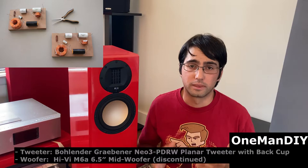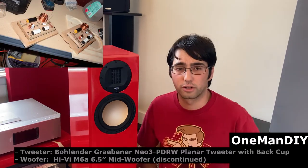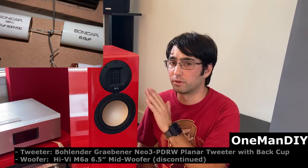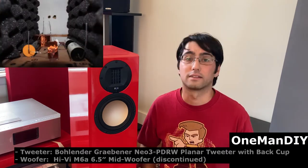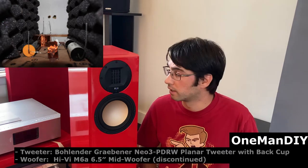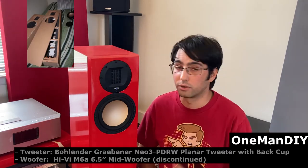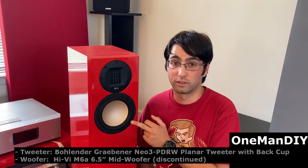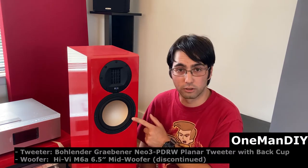This build cost me about $500 to $550. The big cost was the tweeters, which are about $100 per piece. They're BNG Radia Neo 3 PDRW ribbon tweeters. They're very well reviewed, a hundred dollars each. They're flat and they go way above 20 kilohertz and they go pretty low. They also cross over very well and they're used in a lot of high-end builds. The mid-range woofer is a six and a half inch driver by Hy-Vee M6A, which uses a cast aluminum frame.